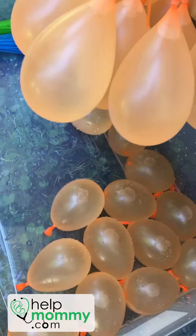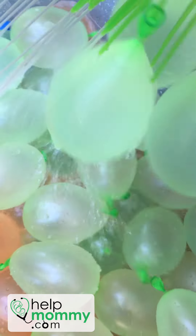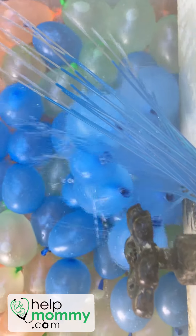Several of my patients found that they're throwing these things at each other fairly hard and they're not breaking, and they're leaving welts all over the body.